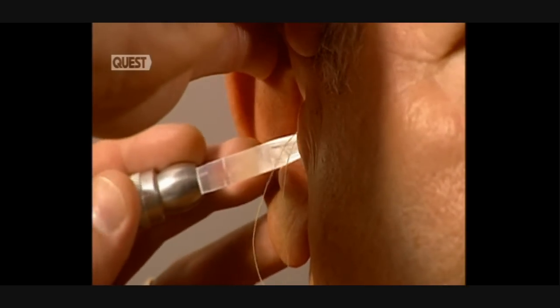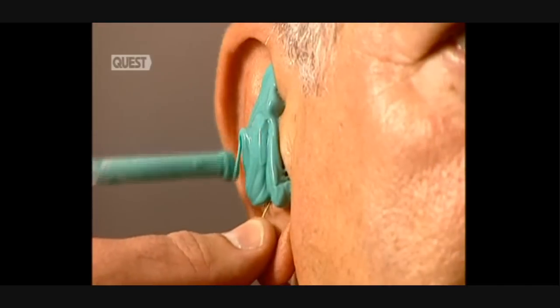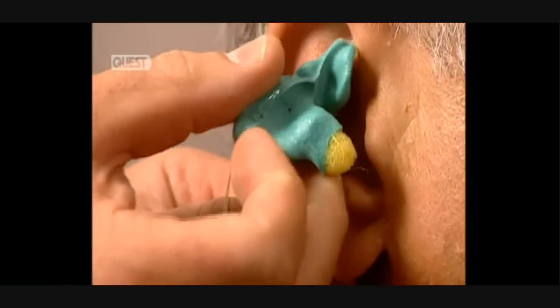Before construction begins, a hearing test is needed. An audiometer tests the patient's hearing and a report is produced. Next, a mould of the ear canal is made. A silicon liquid is administered to create an impression. Once solidified, it's carefully removed.